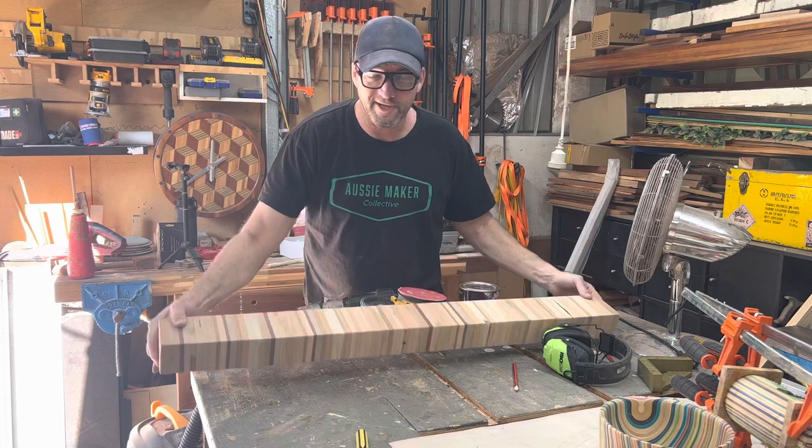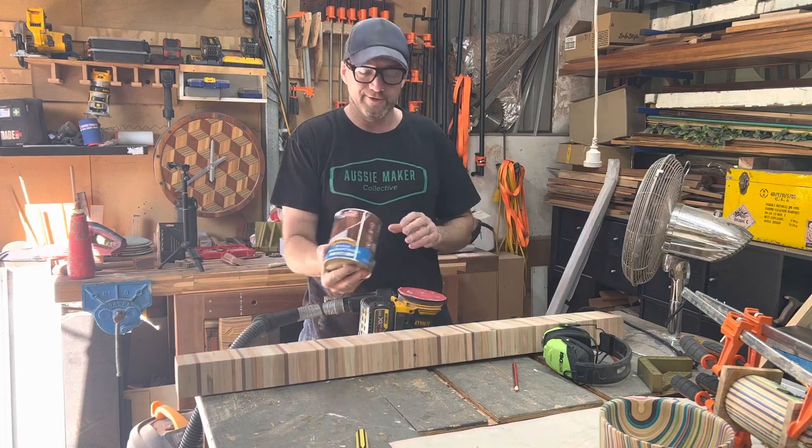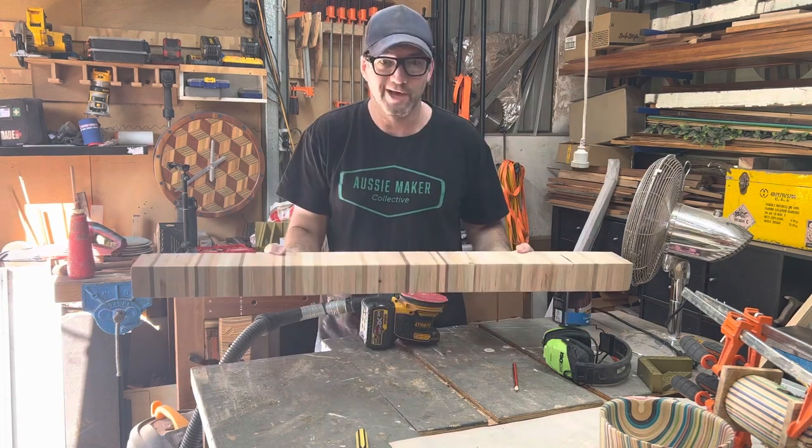I'll give this a quick sand, water-based poly — that'll do. I'll throw it up on the wall. How cool is pallet wood?